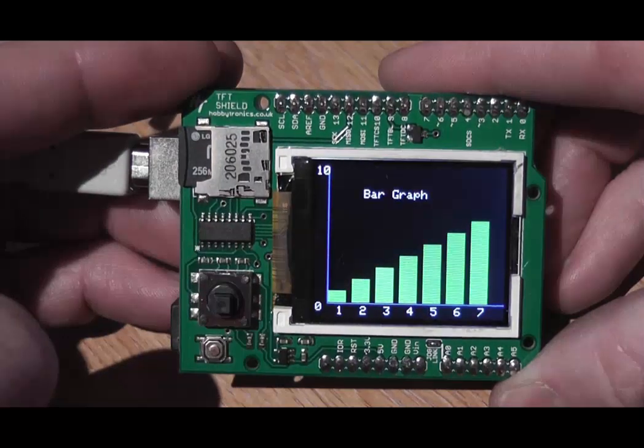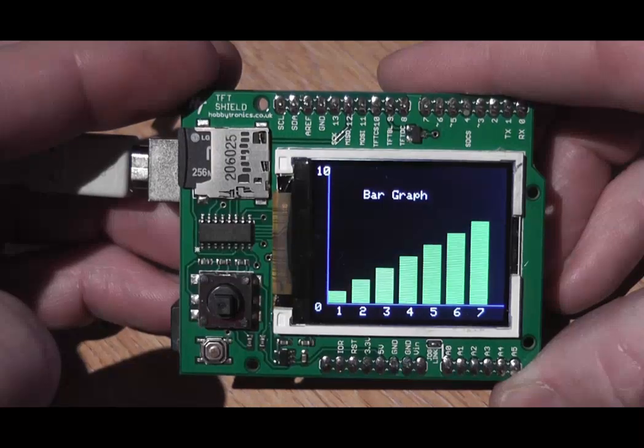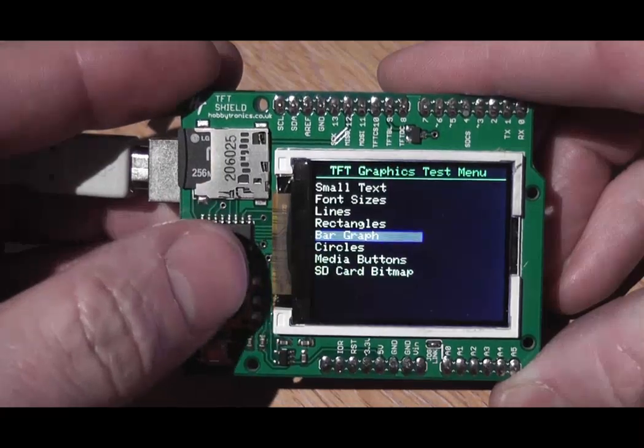A nice little bar graph. All this just shows you the capabilities of the screen and what you can do with it.